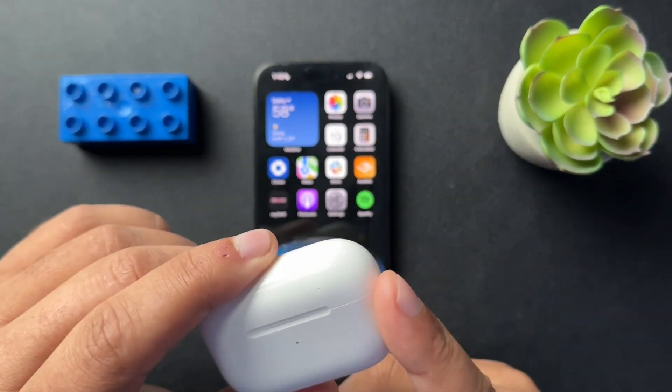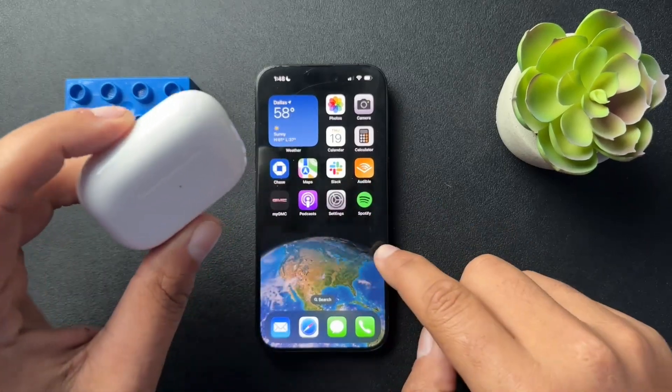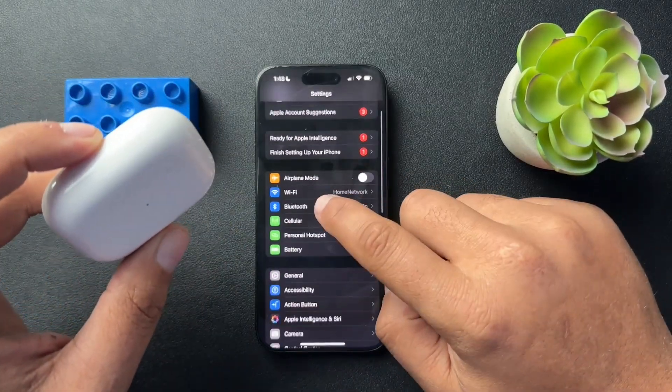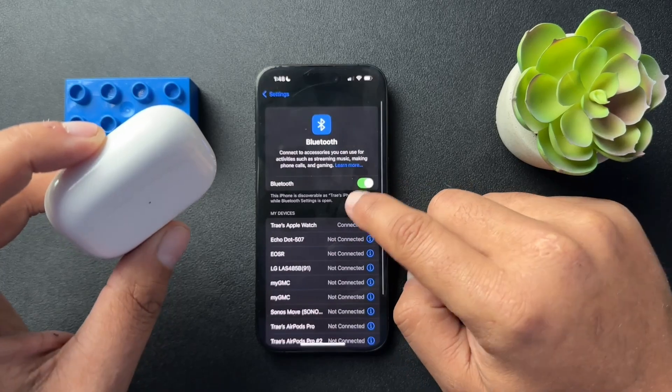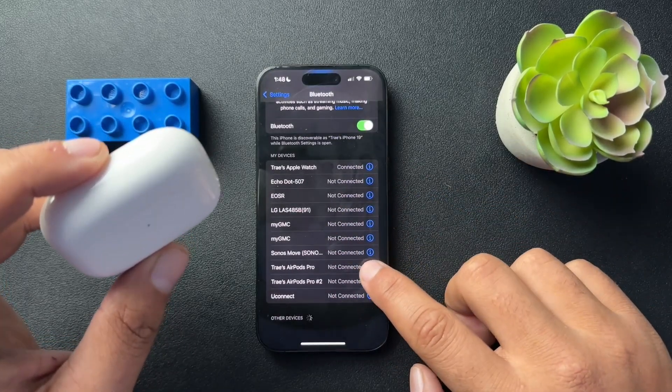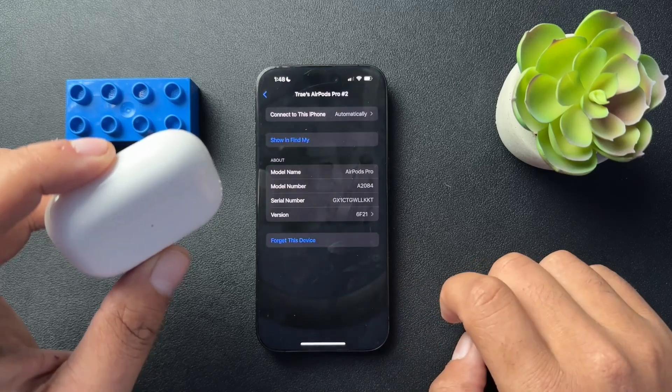Now, before we can reset these, we actually need to unlink them from our phone. And how we're going to do that is open up the settings here. Inside of settings, we'll scroll down to Bluetooth. And then in our Bluetooth menu, we're just going to find the AirPods and hit the 'i' next to them.